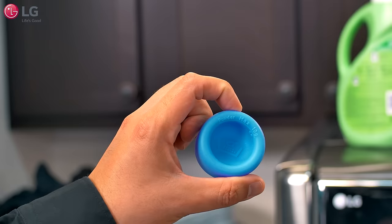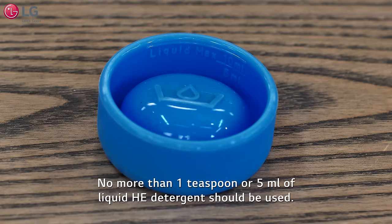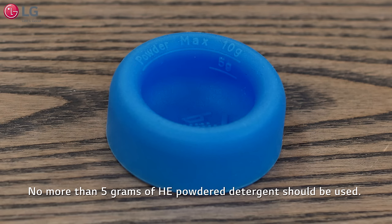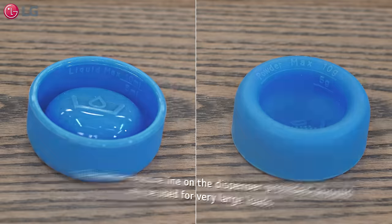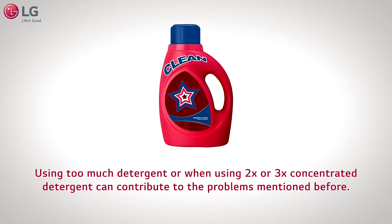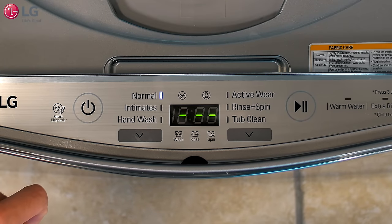For most normal loads, use no more than one teaspoon or five milliliters of liquid detergent, or five grams of powder detergent, as indicated by the measuring device. The maximum measure line on the dispenser should only be used for very large loads. Using too much detergent, or two times or three times concentrated detergents, can contribute to the problems mentioned before.